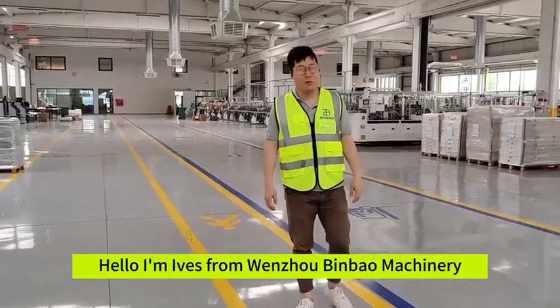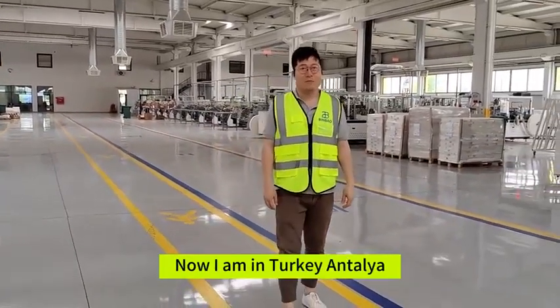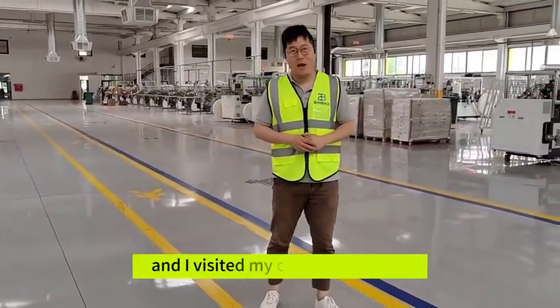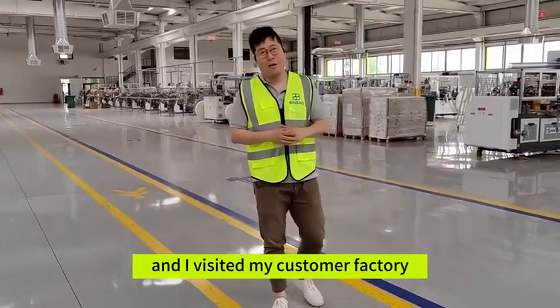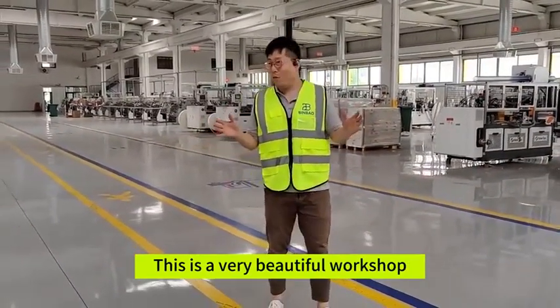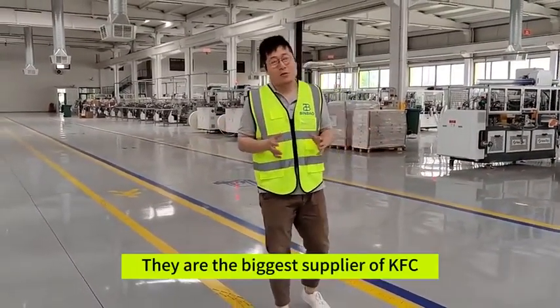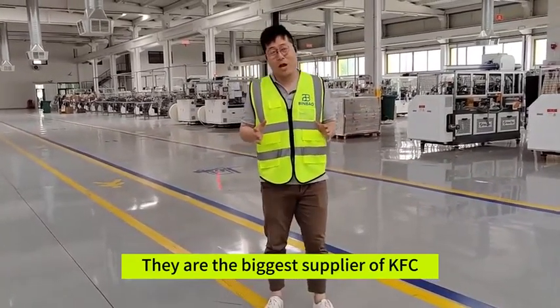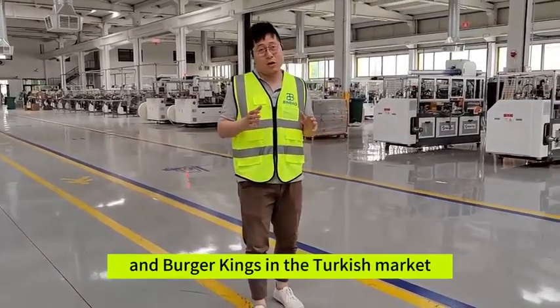Hello, I'm Alis from Wenzhou Jingbao Machinery. Now I am in Turkey. This is a very beautiful city and I am visiting my customer's factory. This is a very beautiful workshop. They are the biggest supplier of KFC and are progressing in the Turkey market.